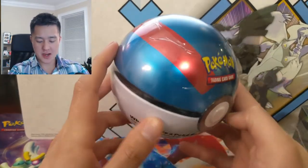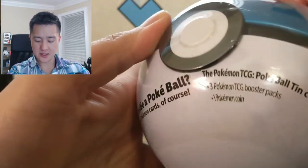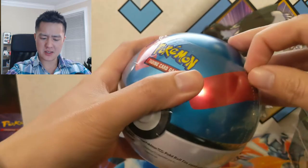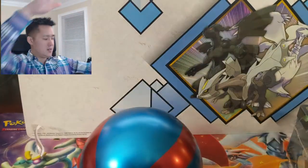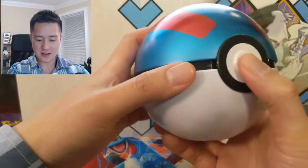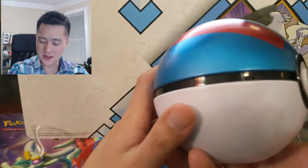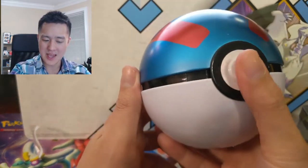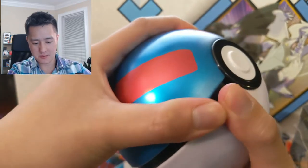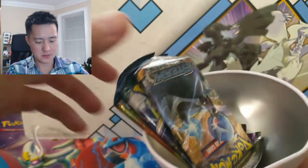To be honest I have no idea what's in this, but I did see that there are three booster packs in here as well as a coin. I'm surprised three booster packs can fit in here. One thing that would be awesome is if you could push a button and it springs open — but it kind of just pops open like that. Look at these packs!